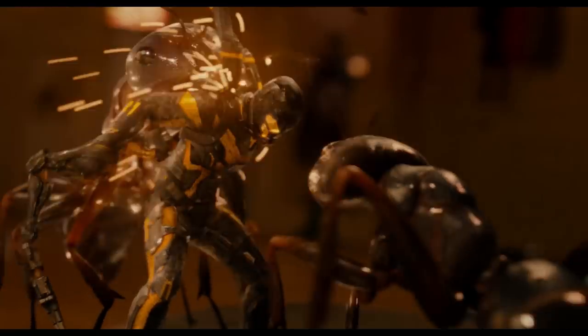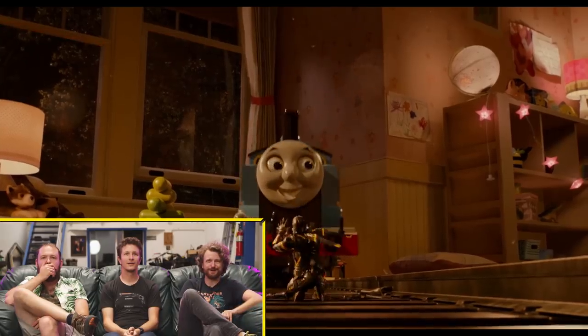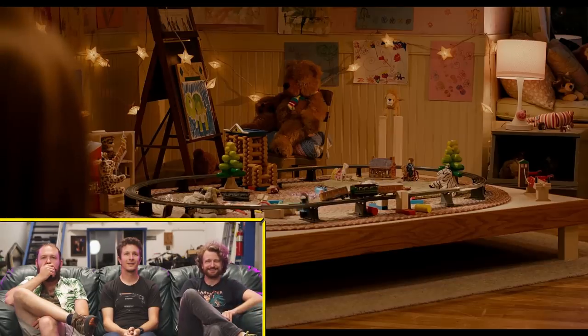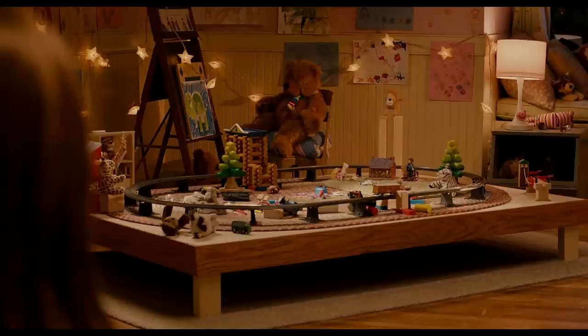My favorite gag out of this entire movie is when they cut to the big looking-down shot and it's like the train just stops. That's another brilliant way to accentuate the fact that they're all small — just reminding you. They're doing a whole train fight on toys.